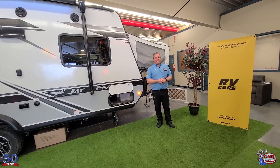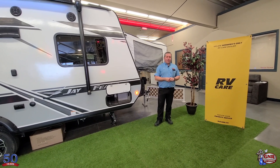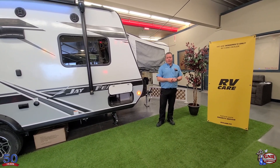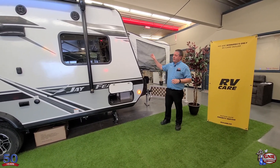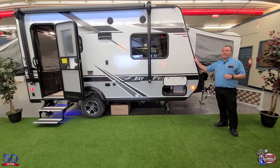Hi everyone, it's Trevor Olenek from GNR Camping World. We are Winnipeg's only RV care dealer, and we have Winnipeg's largest and most experienced RV service center. Today, for our 50th anniversary sale, I'm standing next to this 2021 Jayco Jay Feather X17Z.